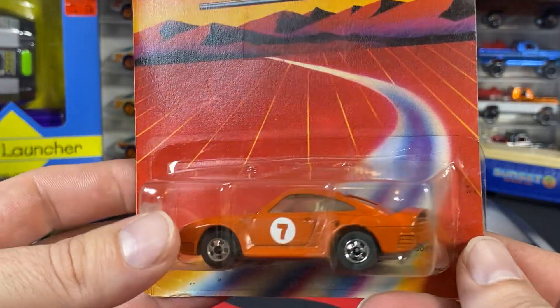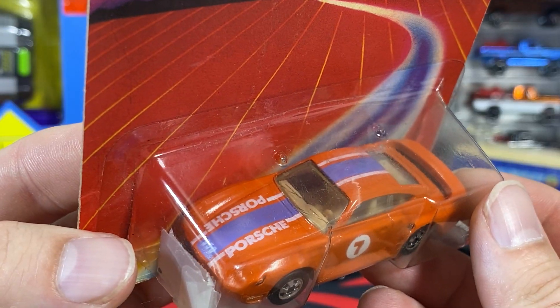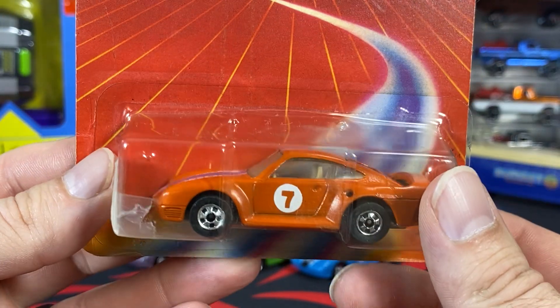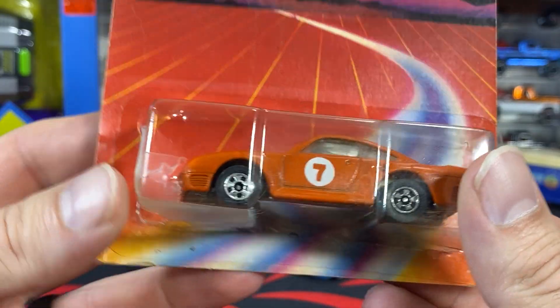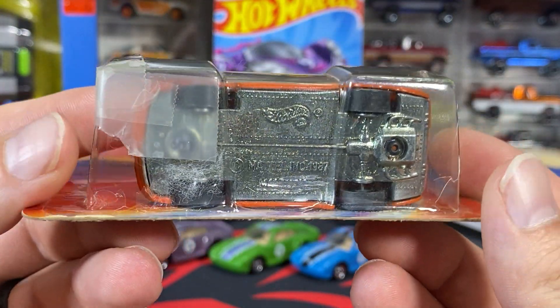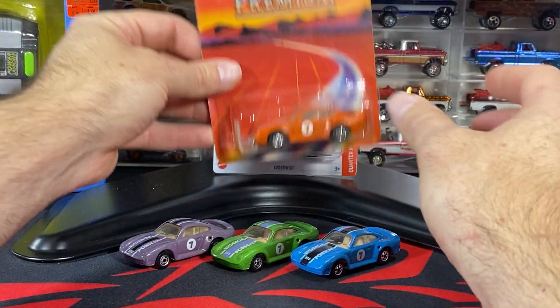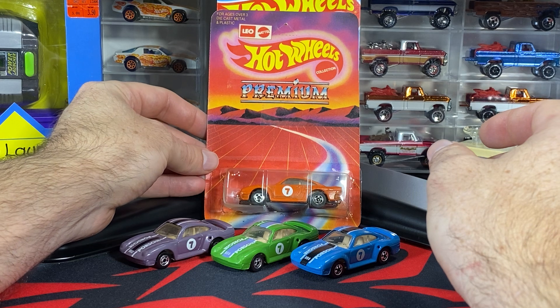The date of manufacturing is July 1990, so these came out around 1990 — early 90s, middle of the year. Here's the orange one. This one has a darker purple stripe, but the rest is white — still clear windows, tan interior, basic wheels. You can see the 'Malaysia' is etched off on this one as well.